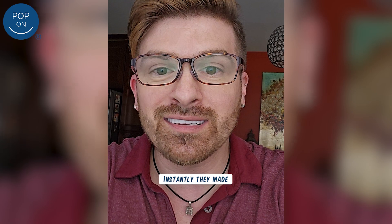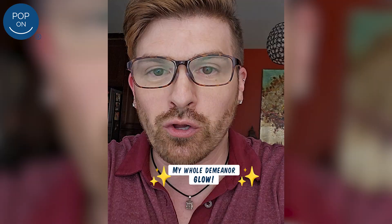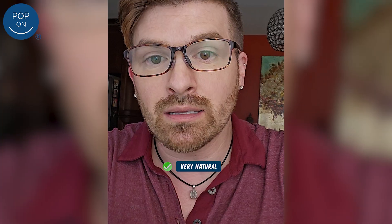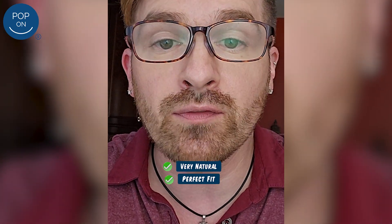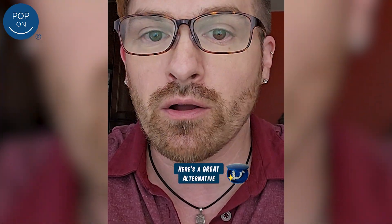It was very quick and very easy, and I was just blown away. They just made my whole demeanor change. They look really very natural — you can see your gum line — and they are a perfect fit because they're based off of your own mouth. It looks so good and it feels good. I couldn't be happier with the result. If you're on the fence about it, here's a great alternative.